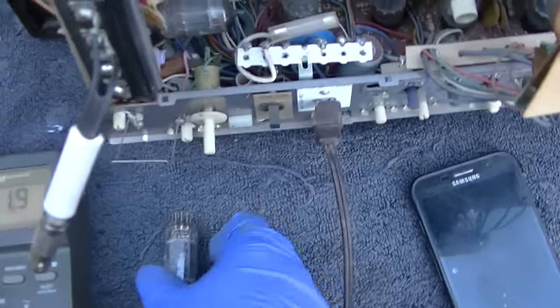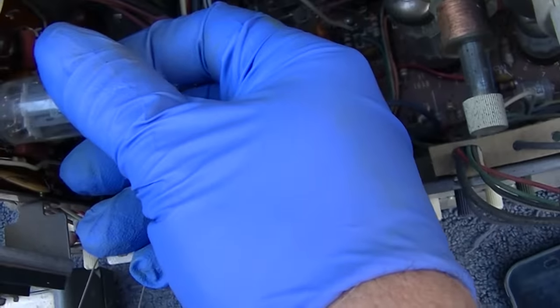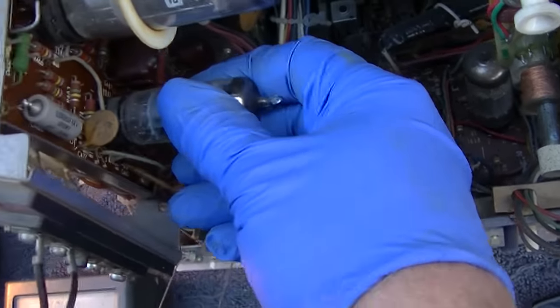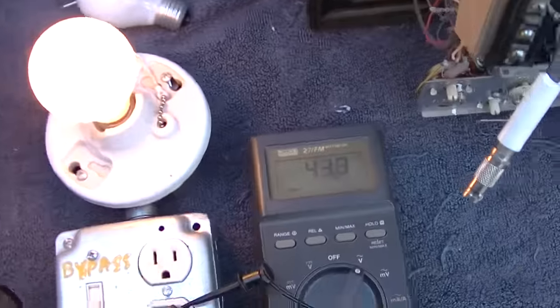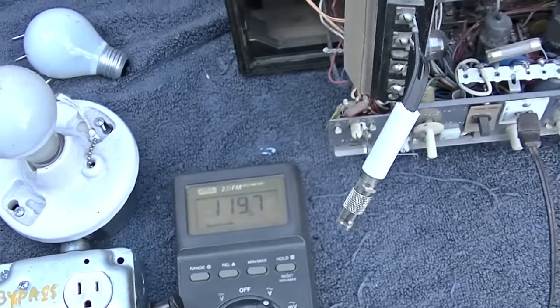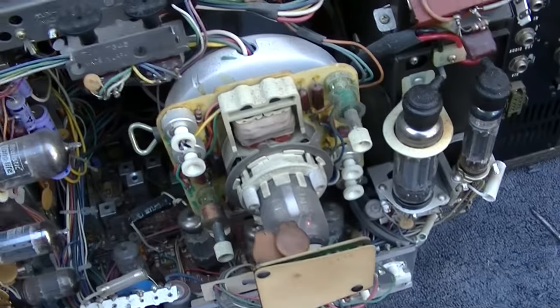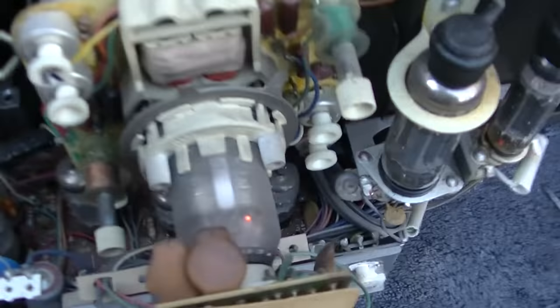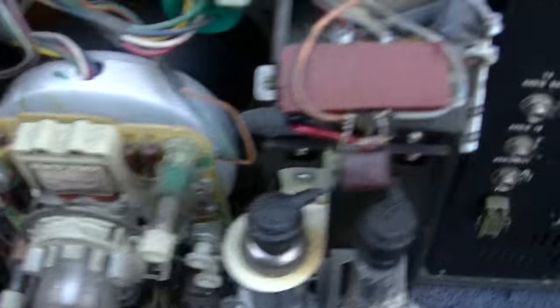Let's go hot with this. It's been sitting for a while and besides whatever was initially shorted, it's not shorted now. Here we go — 119.9 volts.